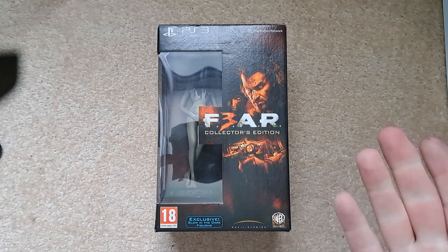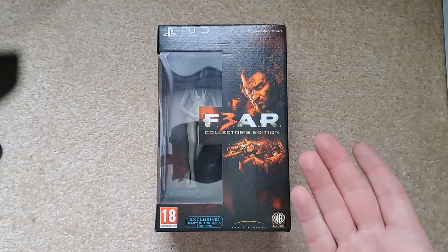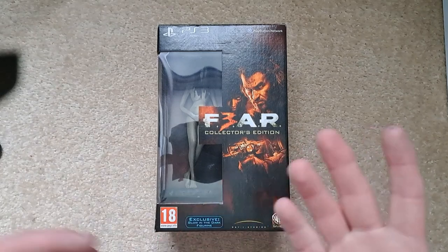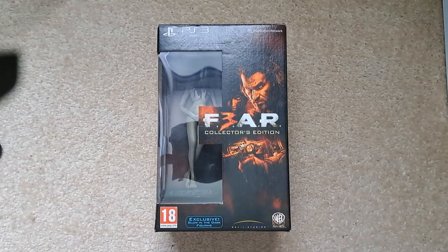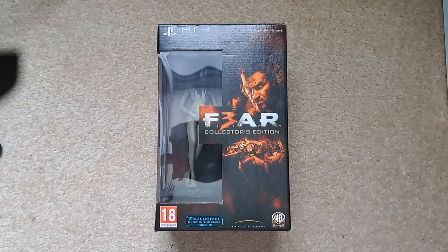I got this a few years ago from eBay for about 12 pounds brand new. Compared to now, it's going for about 30 pounds on CeX and around 50 pounds on eBay, so pretty happy with that investment. Let's get straight into the unboxing.